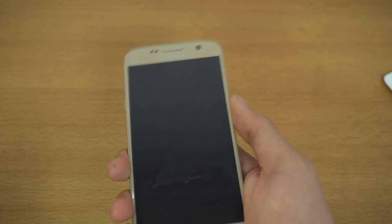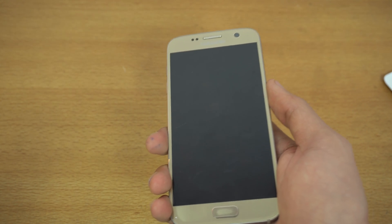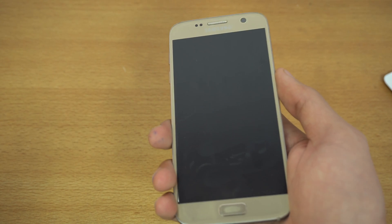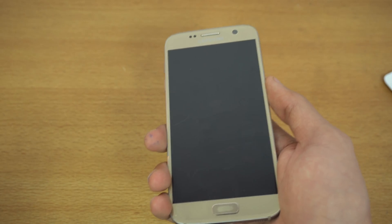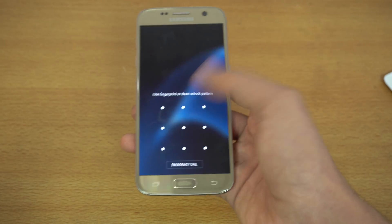Samsung is teasing the Galaxy S8, which means they want us to be excited and really hyped up about it. I personally use the Xiaomi Mi Mix for my media consumption because I just love the bezel-less display — the future.